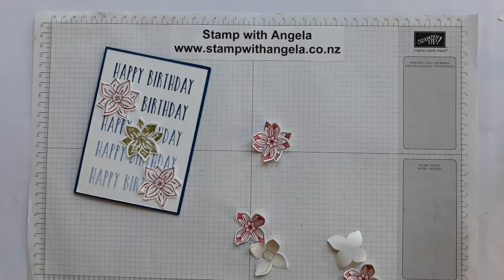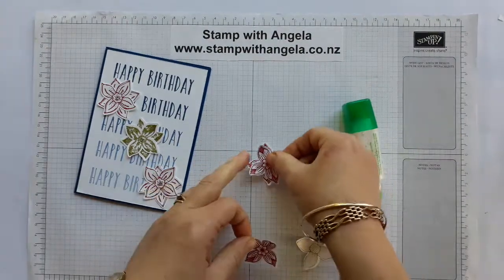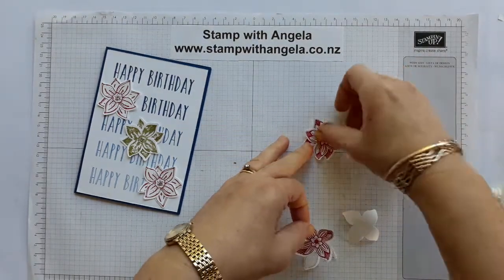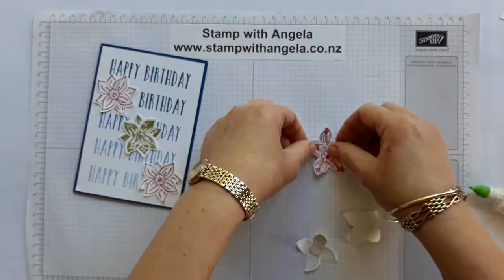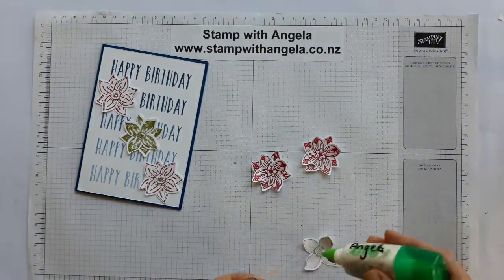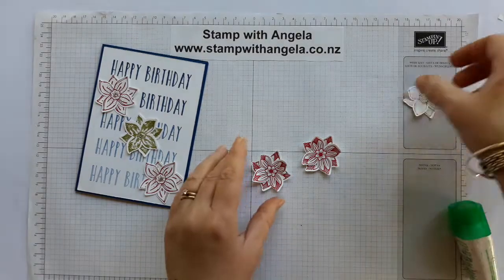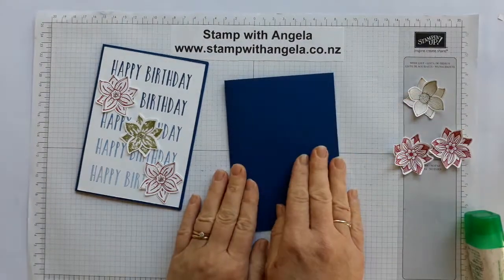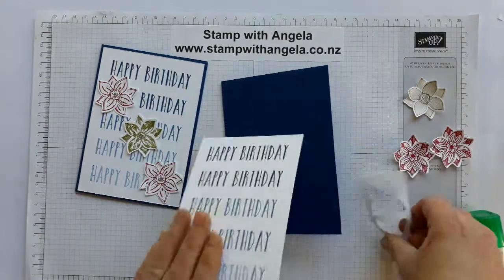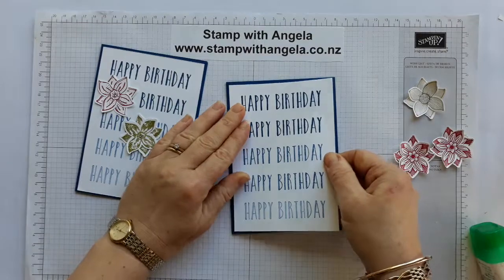Alright, what I need to do is just adhere them together. A dab of glue - that might actually be a little bit much, so we'll just spread it around. You could put them together once they're on the card - that may be a little bit easier. Alright, so I have my flowers - we'll put those aside. I've got my card base in Blueberry Bushel as well, and my stamped piece. I'm just going to adhere that on the front like so.